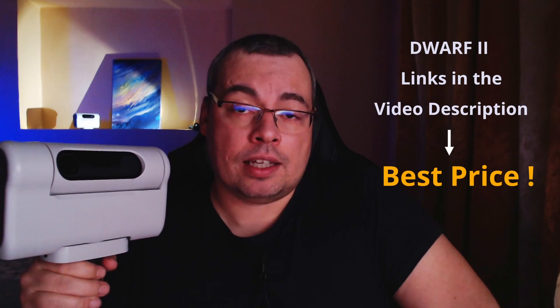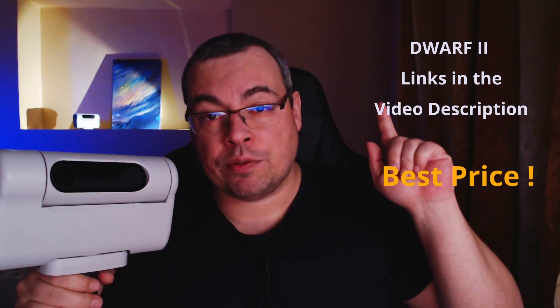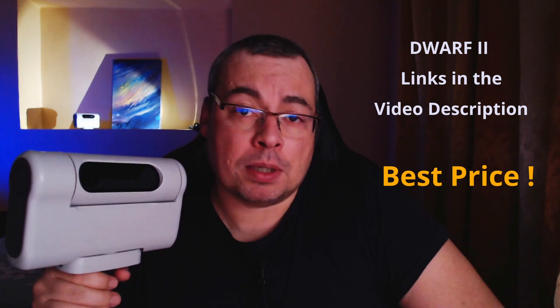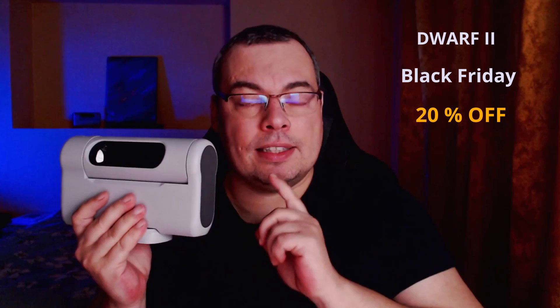Before we finish, I want to let you know I've shared affiliate links for the Dwarf 2 telescope that will give you the best price directly on the Dwarf Lab website. There are also fantastic Black Friday discounts — I believe the Dwarf 2 will be 20% off, so it's a great time to buy if you're interested.